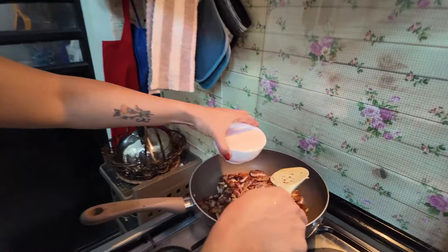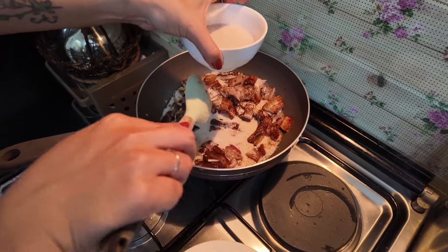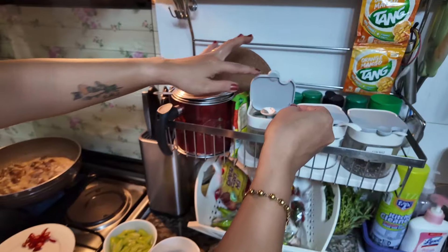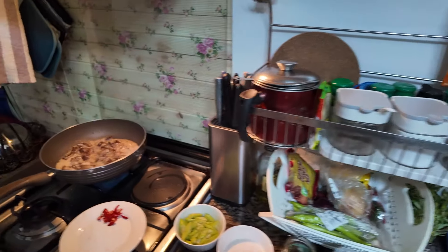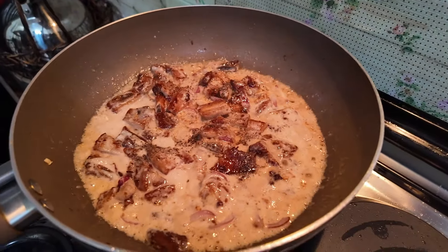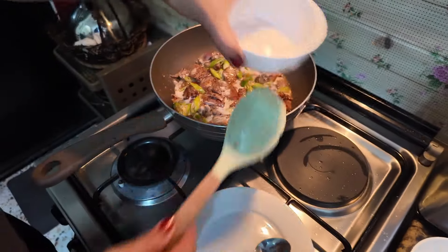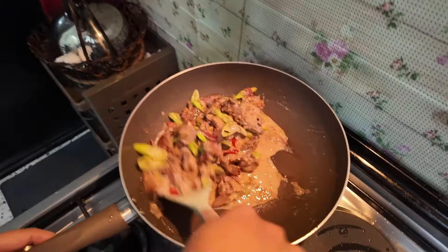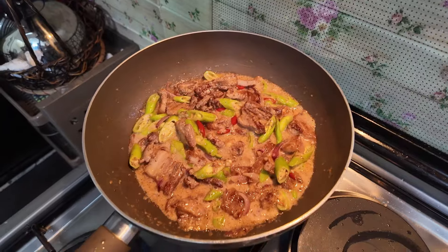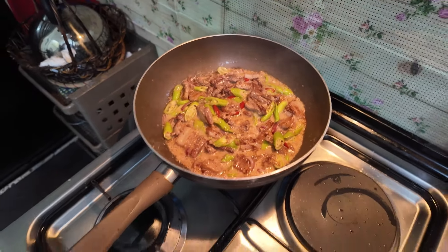Coconut milk next — and then put them on. You're not putting all the coconut milk? No. How much is it anyway? About two cups. A wee bit of pepper — just black pepper. Looks nice. Do you know how much coconut milk that is? I think it's two cups.